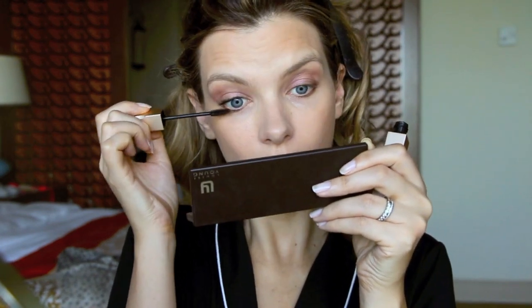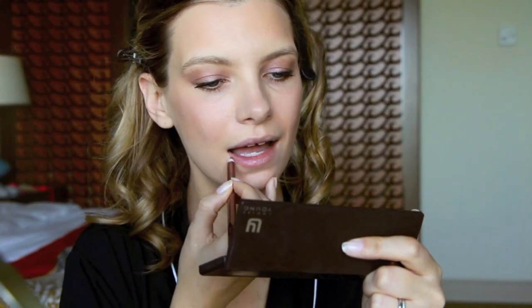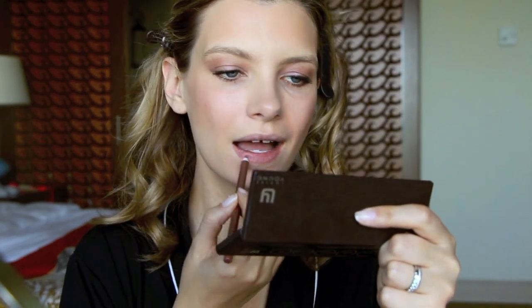Almost done. For lips I have a tip I learnt from Charlotte last week — using a lip liner. I don't usually do lip liner unless I'm using a very bright colour. However, Charlotte, even if she's doing a nude lip, puts on a lip liner and fills her lips in with it before the lipstick. It does make quite a lot of difference when you're making more of an effort for a night out and you want the lipstick to last and that perfect lip shape — it just evens everything out.